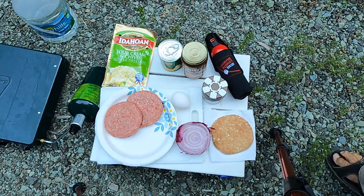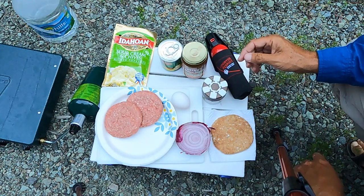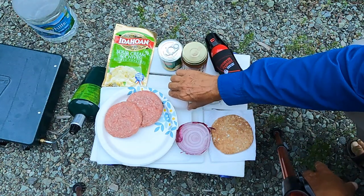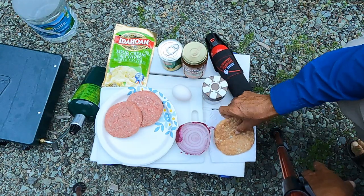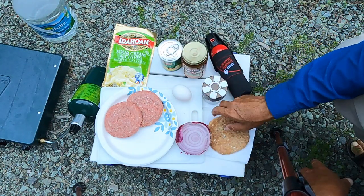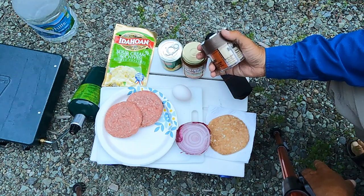Here are the ingredients for our meatloaf burgers. The reason I'm making meatloaf burgers is I don't have an oven, so I can't make regular meatloaf, but I can make meatloaf in a frying pan. I have just over a half a pound of hamburger, one egg, about a third of a cup of onion, about half of a sandwich round — that'll come out to about a quarter cup — which will substitute for our breadcrumbs. A teaspoon of salt, half a teaspoon of black pepper, and half a teaspoon of garlic salt.